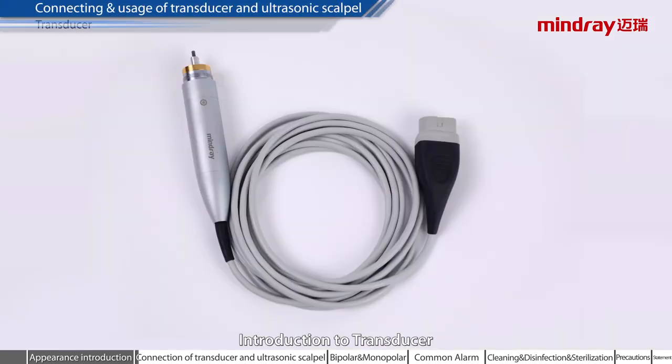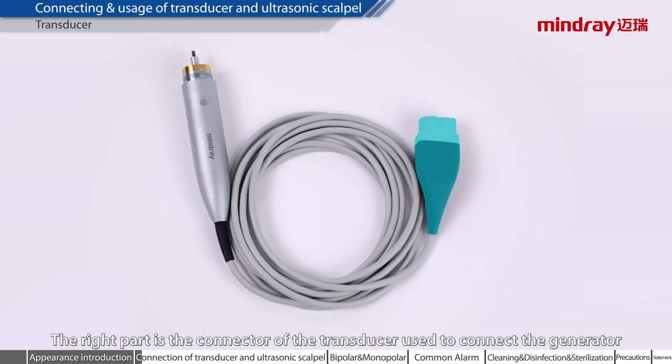Introduction to transducer. The left part is for connecting the scalpel. The right part is the connector of the transducer used to connect the generator.